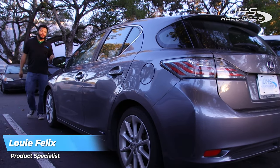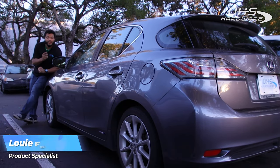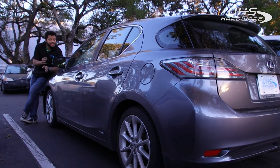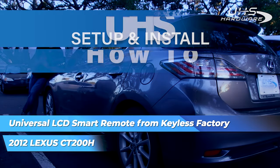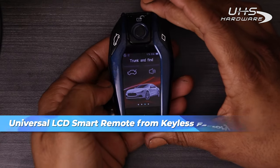Hey, what's up UHS Hardware fans, it's me Louie. Today I have this 2012 Lexus CT 200h. This vehicle is pretty dope — we're gonna see if we can program this brand new factory universal key with LCD screen.